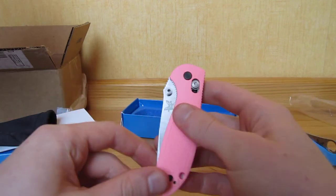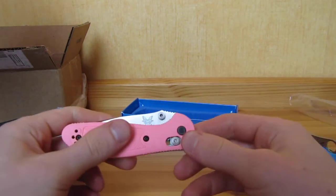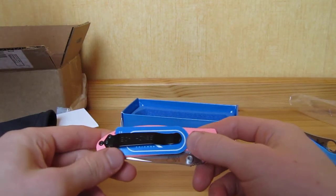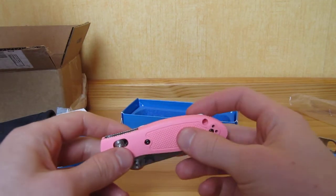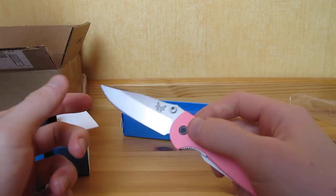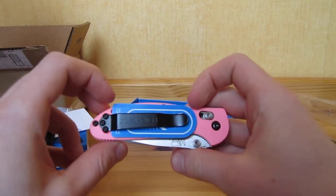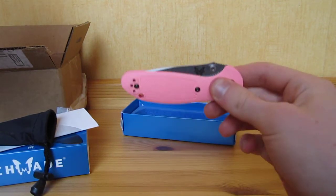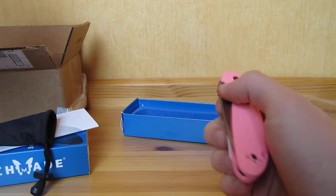The second reason is that I'm a big fan of the axis lock, and I just think that it is safer than the lockback that the Delica has. You will always have some vertical blade play with a lockback. I just feel this one is safer, and I don't want her to cut her fingers with the knife that I've given to her. So I definitely prefer to pick this one — it's really sweet.